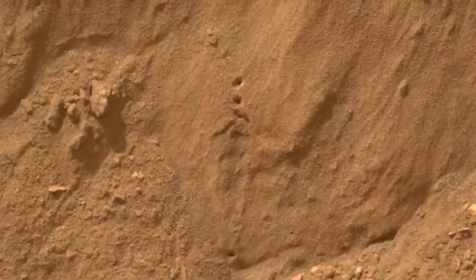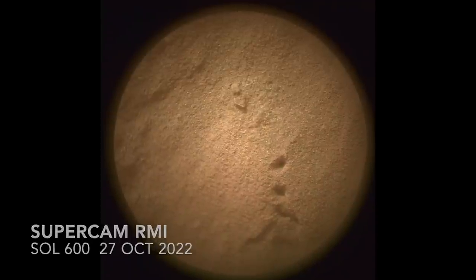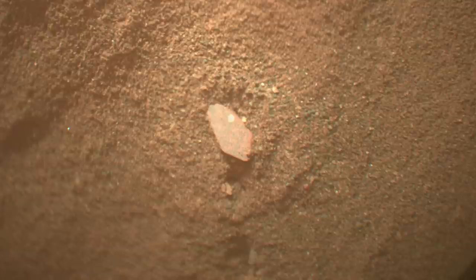Four sols, or Martian days, passed before the rest of the trench wall was zapped. There's a slight offset from the trail of the previous shots and the start of the next set. This is fortuitous because one of the next shots nailed this chunky bit and blew away its sand cover.